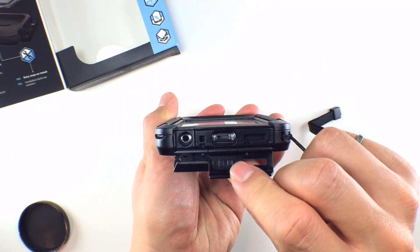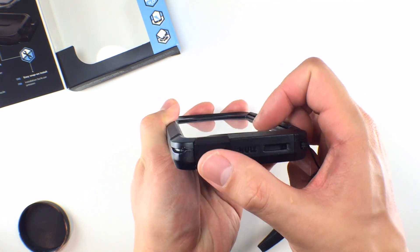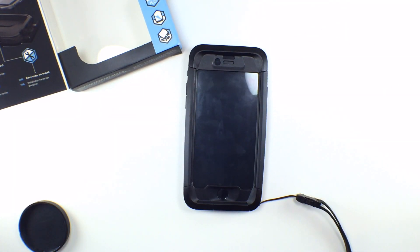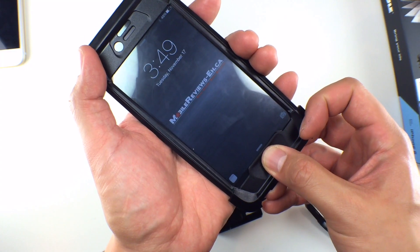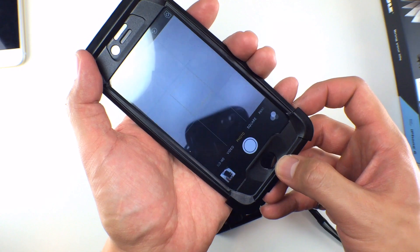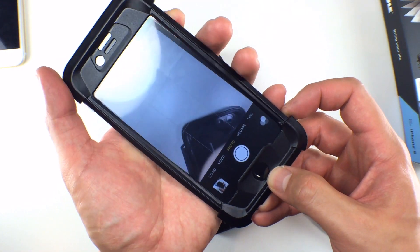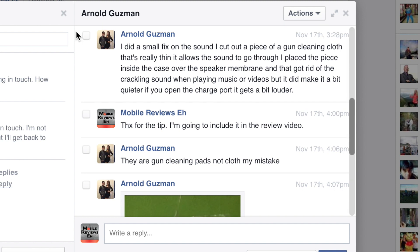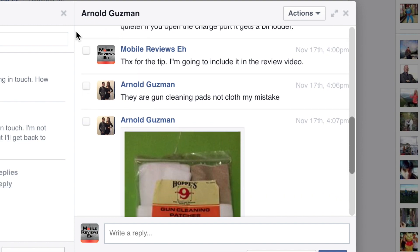Sound coming from the iPhone is quite muted but it's not as bad as the Lunatic Tactic 360 — in fact it's about the same across all waterproof iPhone cases I've reviewed. I didn't notice any change in signal strength and the Touch ID membrane worked well. Arnold Guzman on Facebook messaged me saying he was able to reduce some crackling sound by attaching a piece of gun-cleaning cloth to the inside of the case, but be warned that this will mute the sound even further.